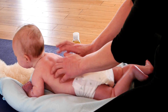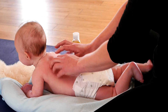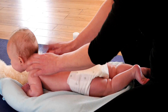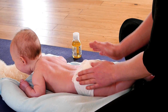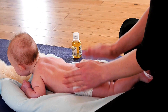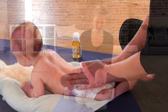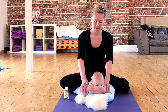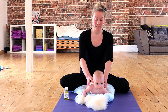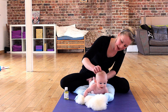Now I'm going to make some little pitter patters — some little pats on the body, all the way up, down the arms, and a little circle into the skull.